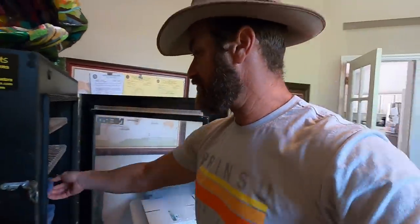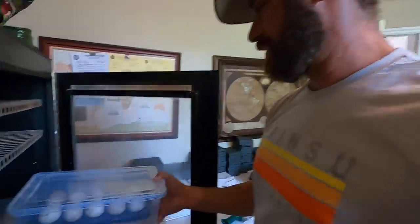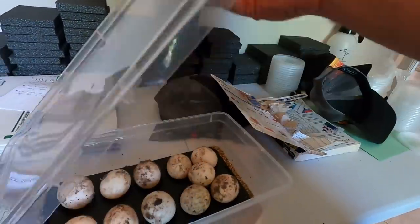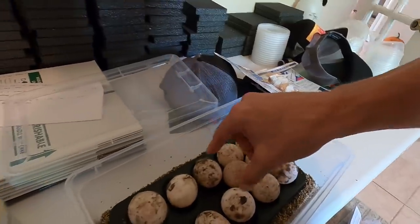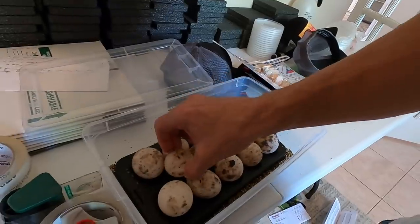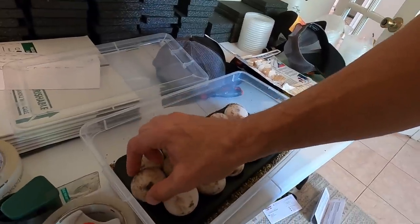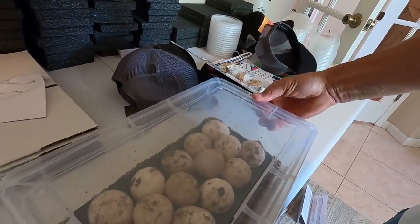We're not going to set up a whole new tub for these because I can just fit them in nicely right here. When you see the little condensation, I like to keep a little condensation on the tops. These guys were laid earlier in the week, so they're all going to be fine. Just got to be very gentle with them — they should all hatch around the same time.